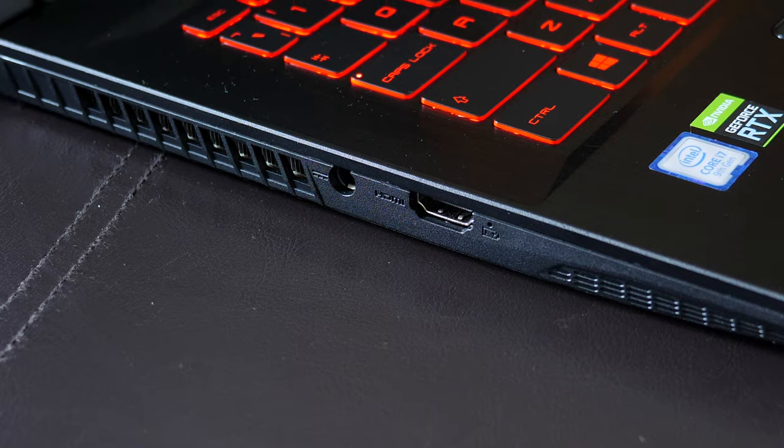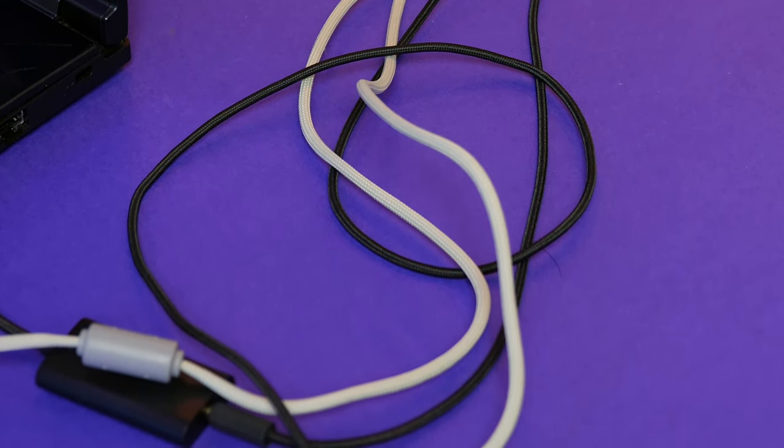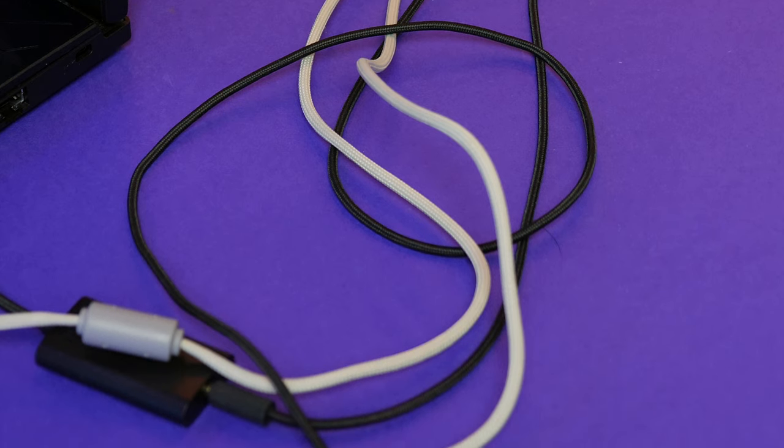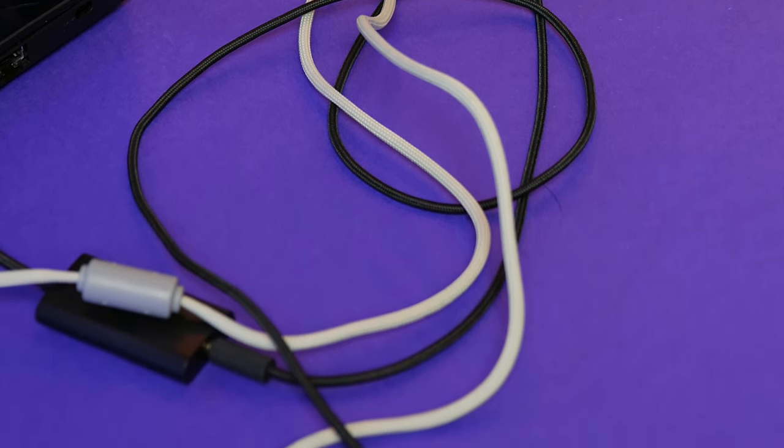Just a small note — like I say with every gaming laptop — I would definitely prefer if they moved some of these ports to the rear. It just makes cable management a lot easier, especially if you're using a wired mouse and a wired gaming headset. It really gets annoying when everything is in one area and gets all tangled and becomes an absolute spaghetti junction, so just a thought for next time.